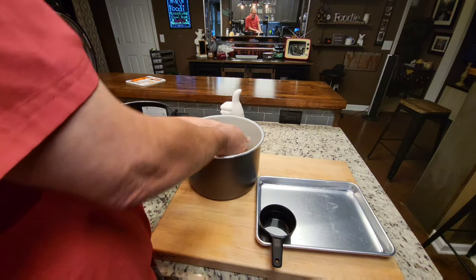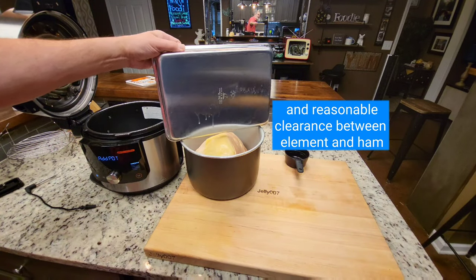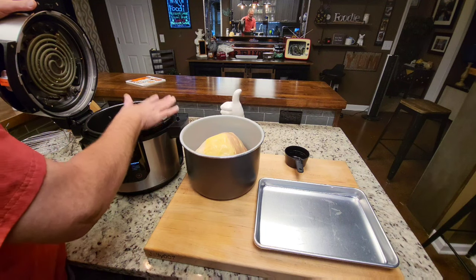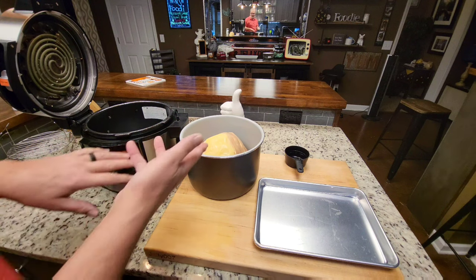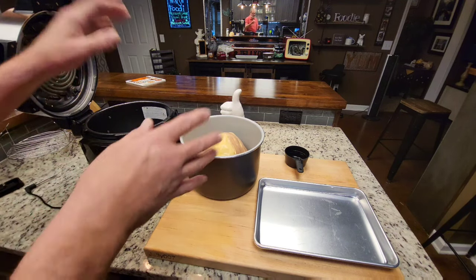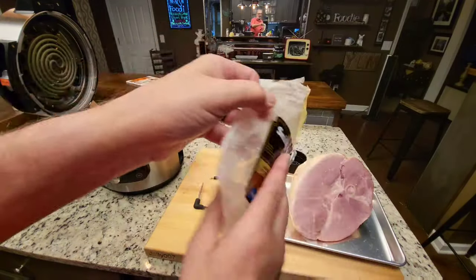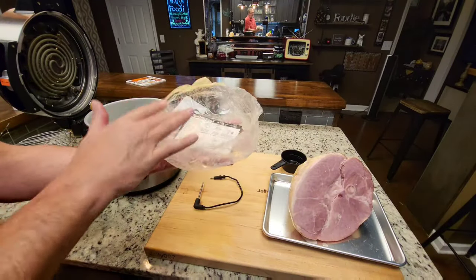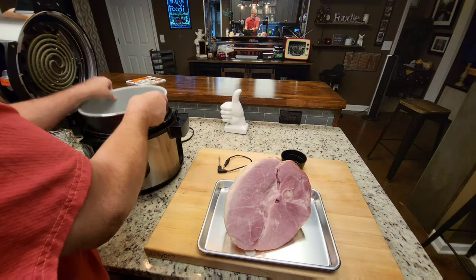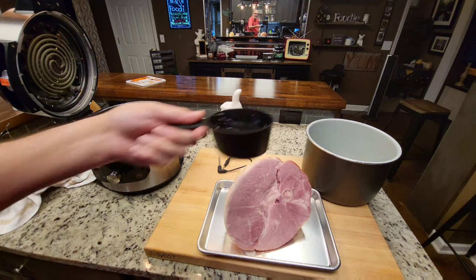I take the ham and make sure it's below this level — you don't want it touching the heating element, especially on this new model with the one lid, because this is closer when you close it. Right there is a 7.27 pound Smithfield hardwood smoked ham. They don't always have a temp suggestion on the package, and I didn't see one. I've opened it up and I'm about to put one cup of water in the pan.